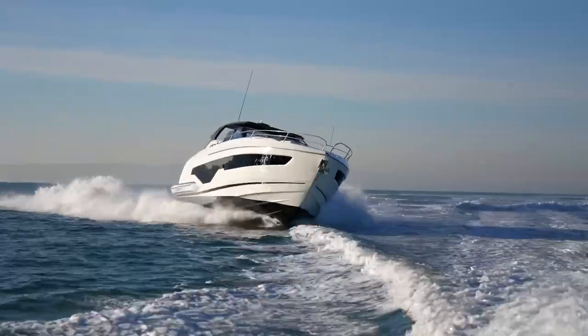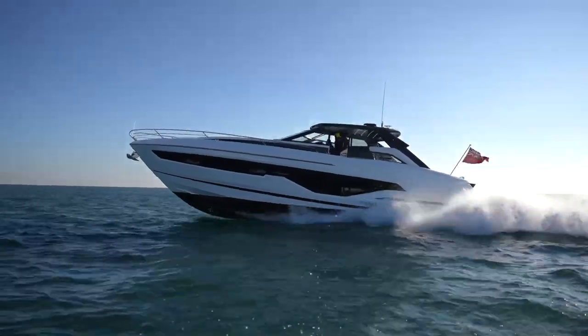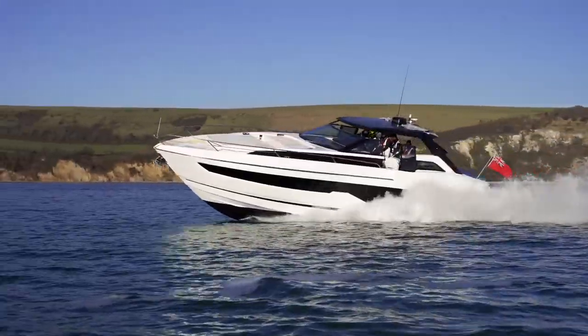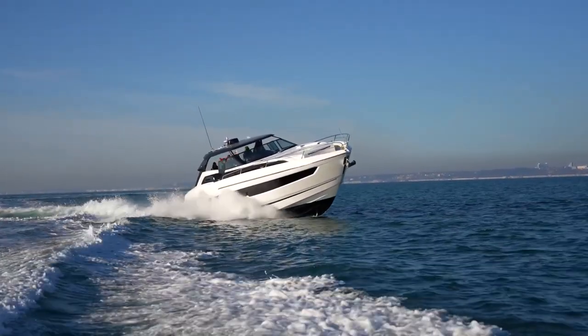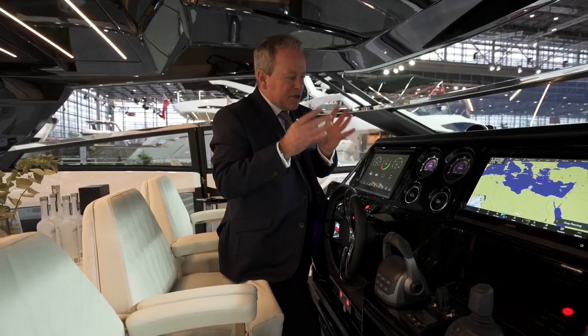It's twin Volvo Penta IPS 950s. The pinpoint handling both when you're leaving the berth and when running at speed is what you always get with the IPS, and this hull and the IPS match perfectly.